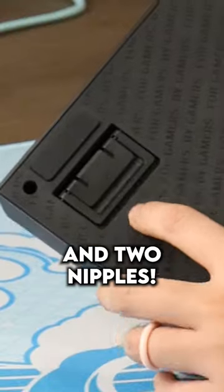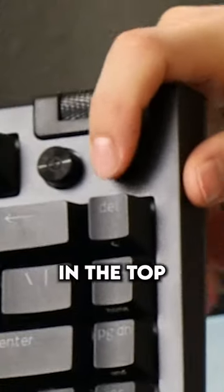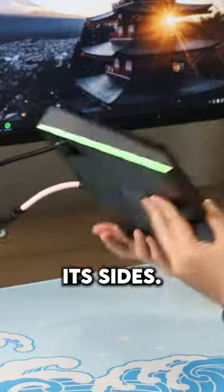The keyboard has angle adjusters on the back and two nobs in the top right. It magically illuminates from below and from its sides.